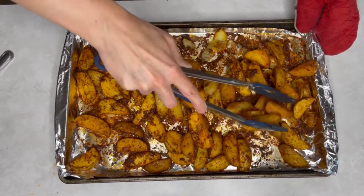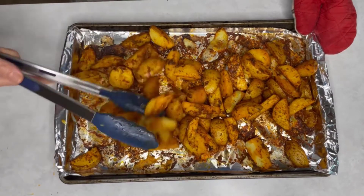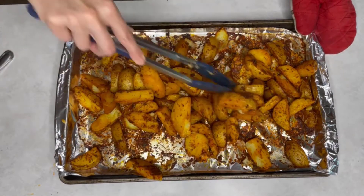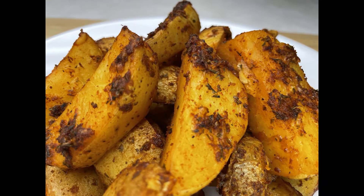I hope you enjoyed cooking with me. If you like my video, please leave a comment down below and subscribe to my channel. Don't forget to push the notification button so you will get notified when new videos are uploaded. You can also follow me on Instagram.